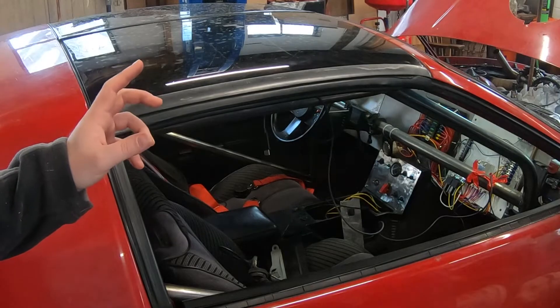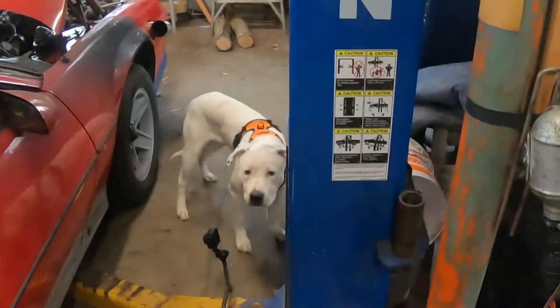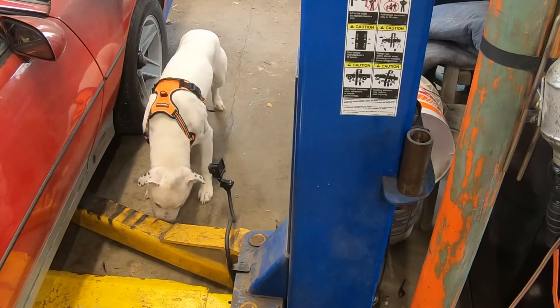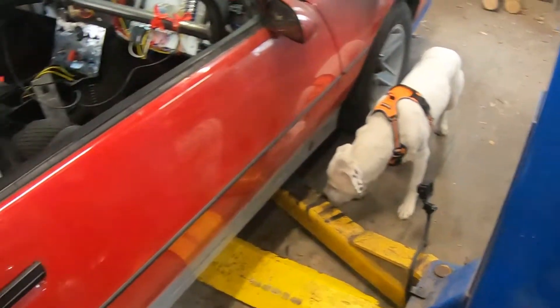Drek, quit messing with the camera. I got my little GoPro down there and he keeps going up to it and sniffing it and licking it. So hard to find good help these days.